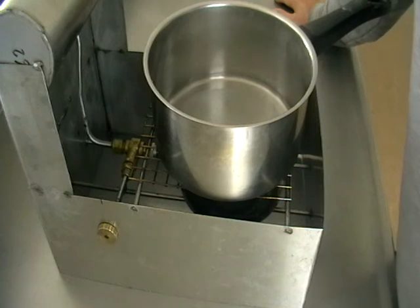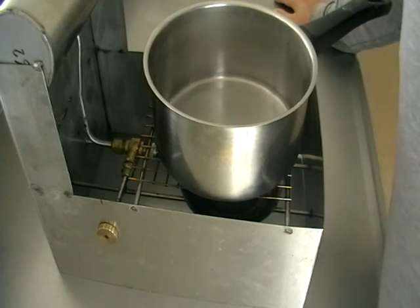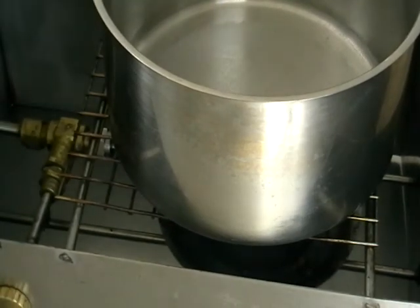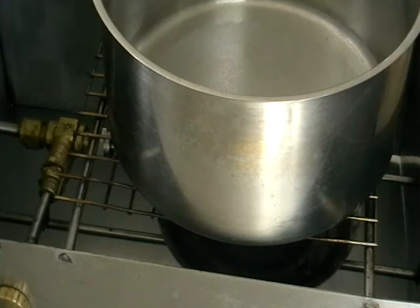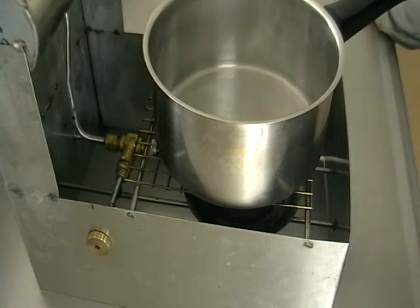You can see the water has started to steam. Almost boiling.